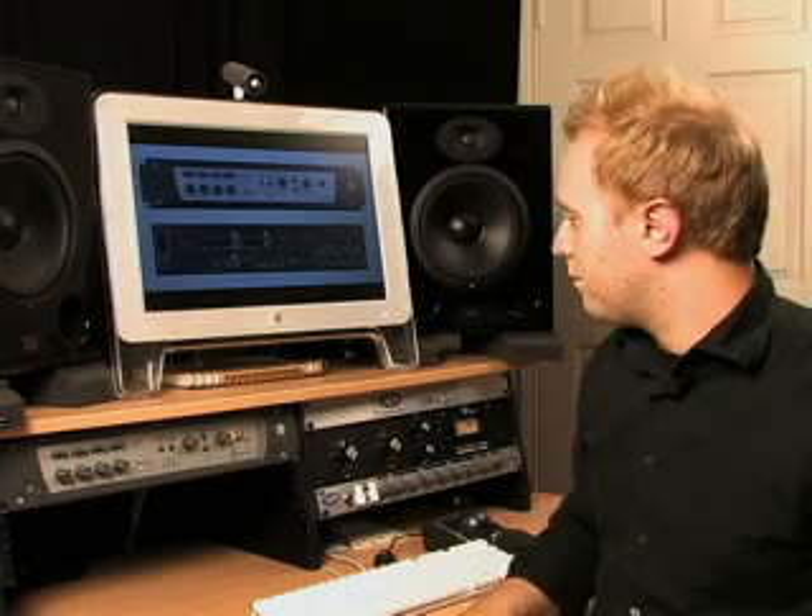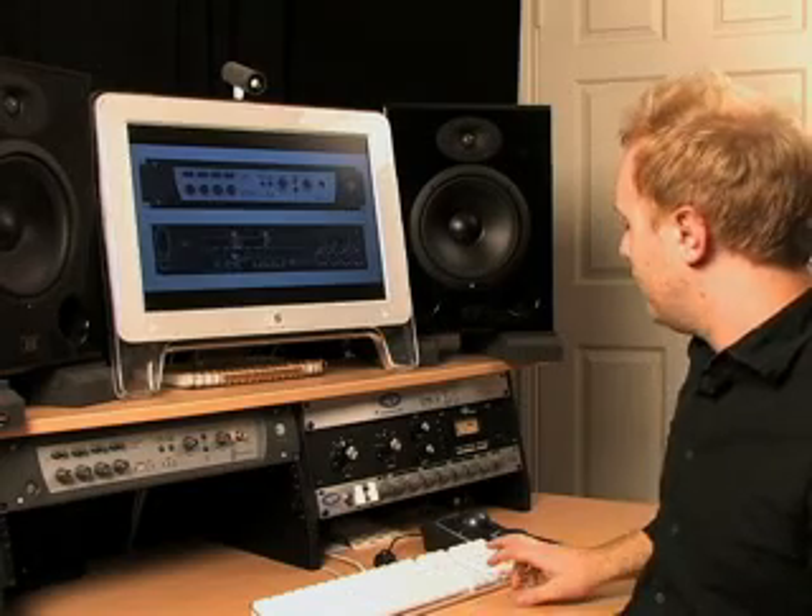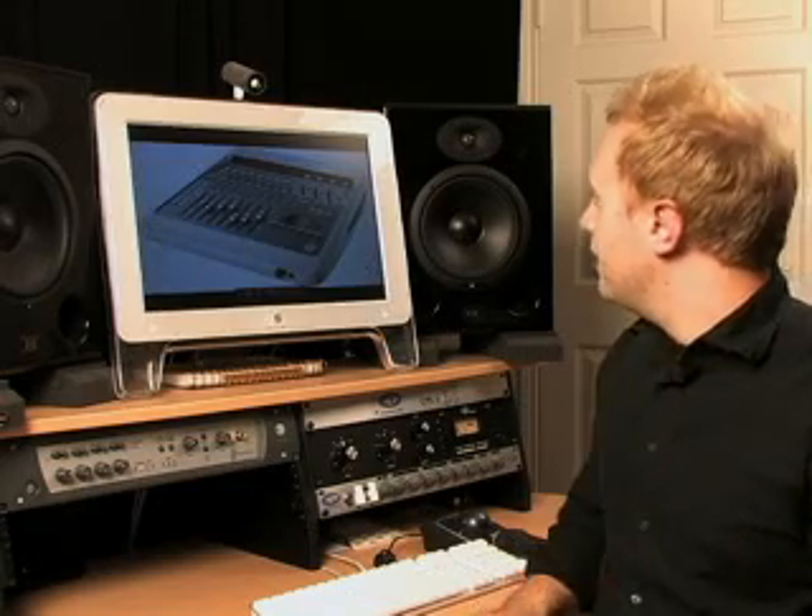It's a workhorse — it's been really great for me, and it comes with Pro Tools LE software. Finally, the Digi 003, which is the new incarnation of the 002.